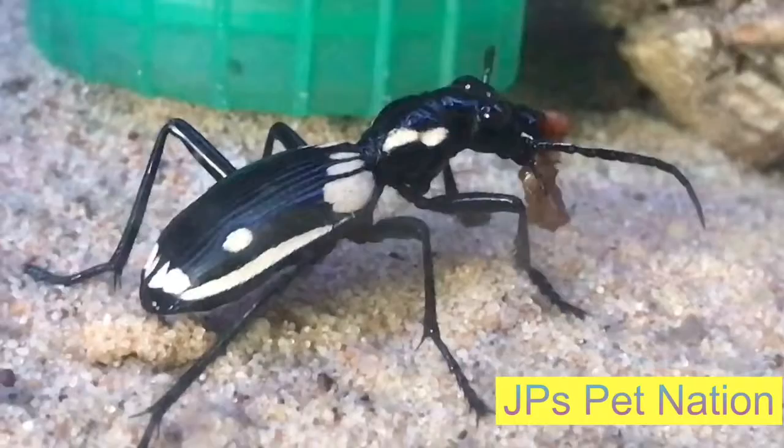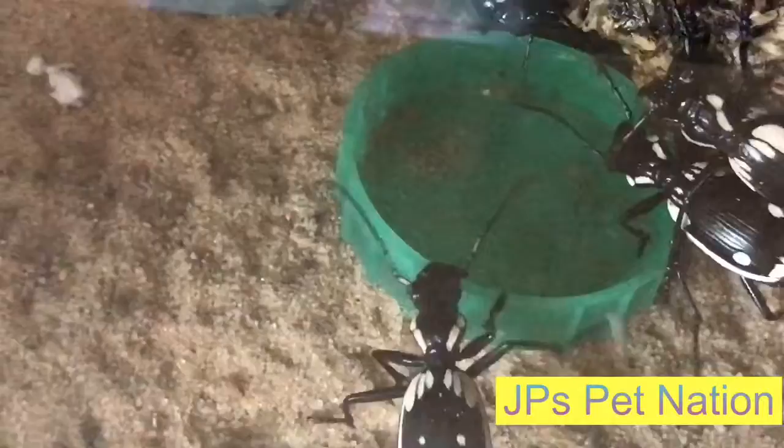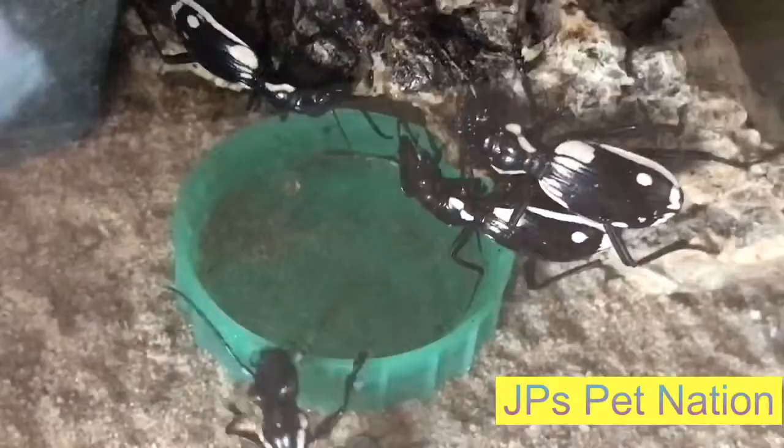Alright guys, that is just a really quick video I wanted to show you. I have also got a video of them drinking water which I am going to add now. So this is just them drinking water as you can tell — all members do actually need water. People think that inverts and beetles don't drink, but this is four of my Egyptian predator beetles drinking their water.